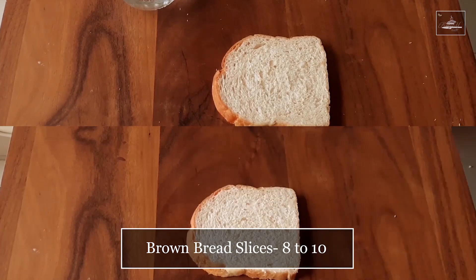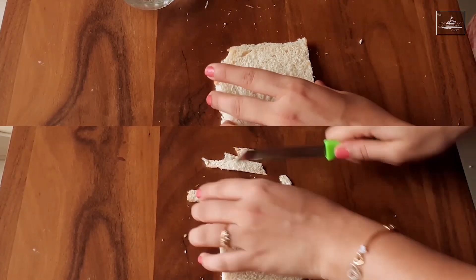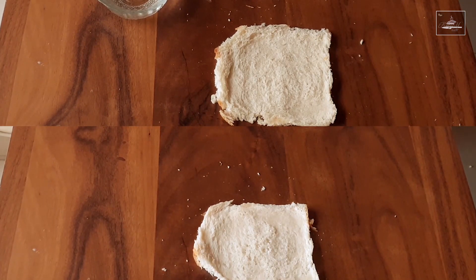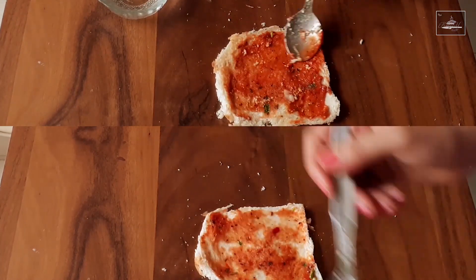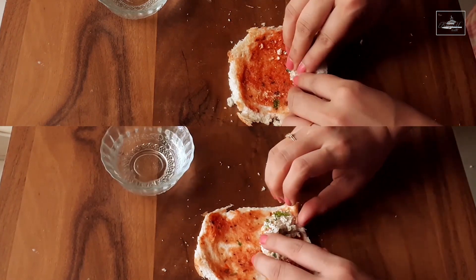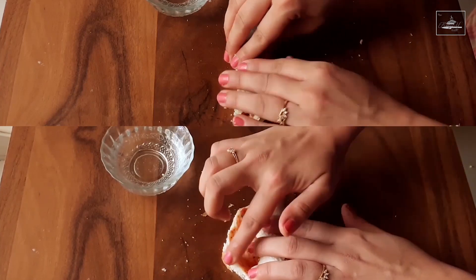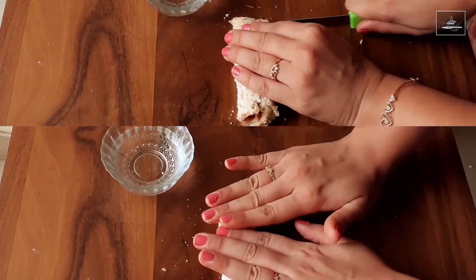Next, we will be taking bread slices and cut the edges. Now with the help of a rolling pin, roll the bread evenly. Apply pizza sauce on top of it. Then add the mixture to one side and firmly press and roll, applying a little bit of water in the end. This mixture would make around 10–12 cigars.